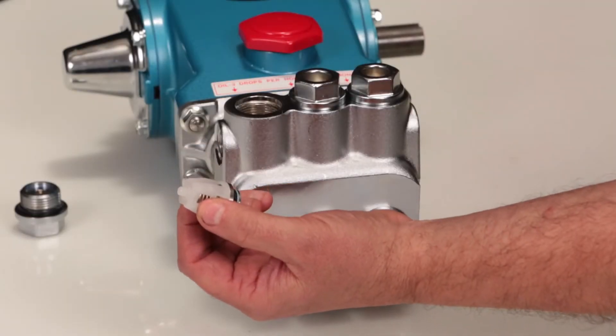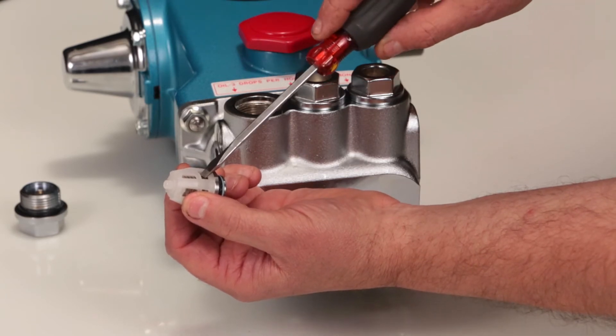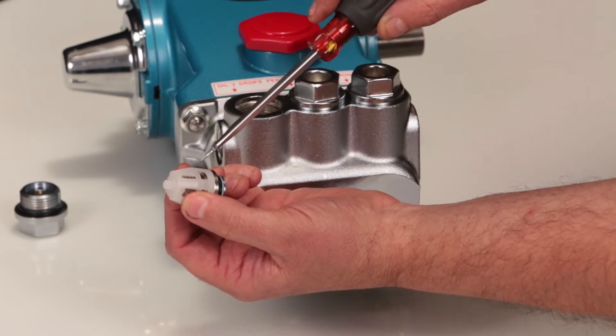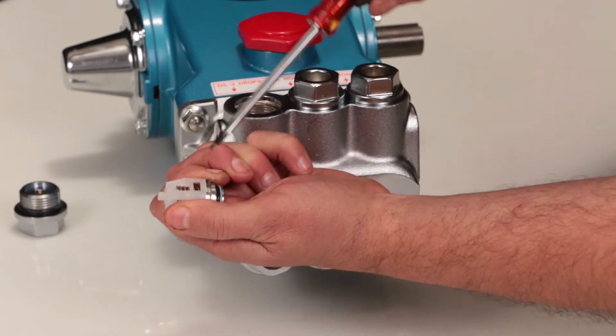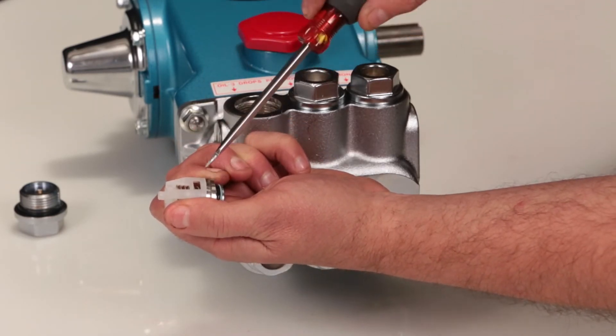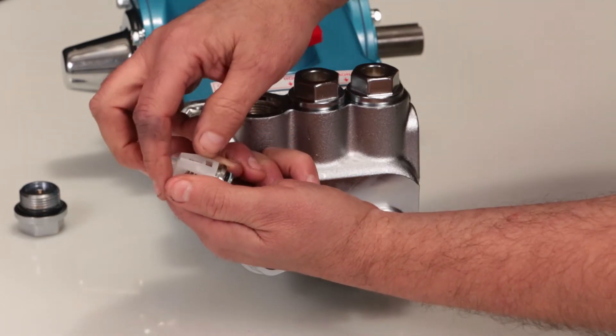If the valves are going to be reused, serviced, or inspected, the assembly can be dismantled. Start by inserting a flat tip screwdriver through the spring retainer just above the valve and twist to create a small gap between the valve retainer and valve seat. Place the flat tip screwdriver in the gap and twist to completely separate.